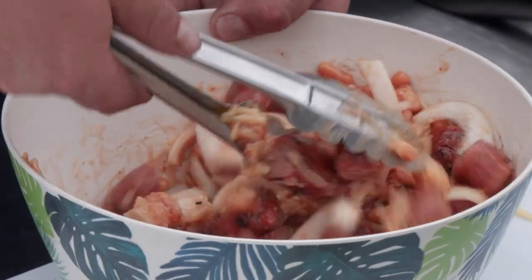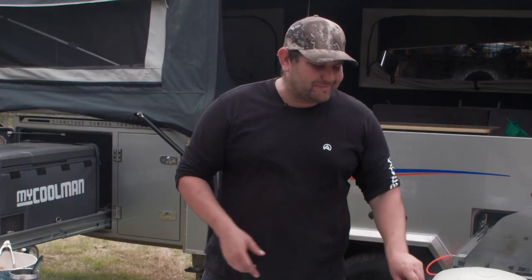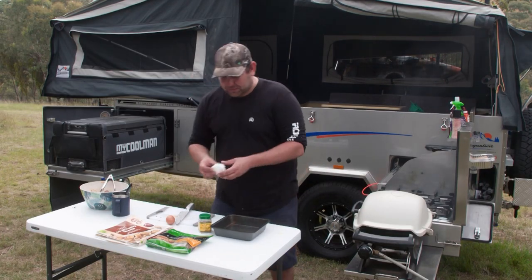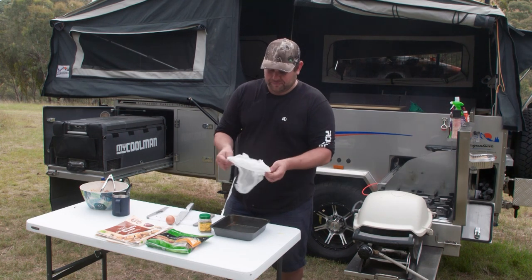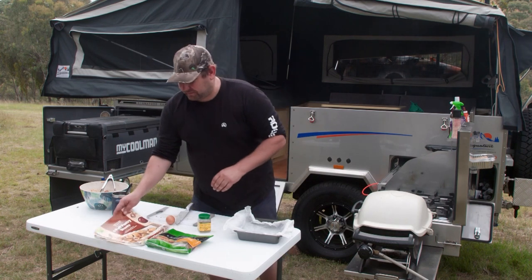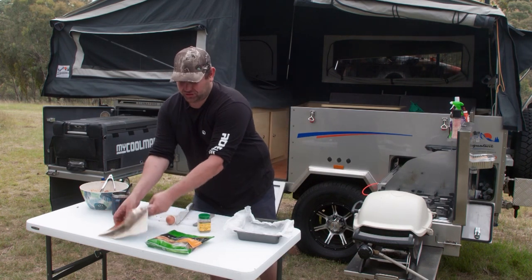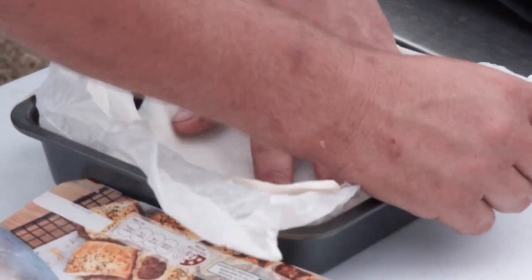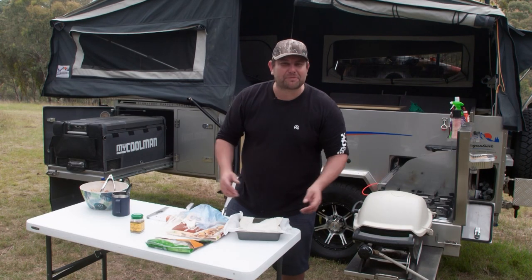We're actually going to cook this in the Weber tonight. We could cook it on the fire in the camp oven — that tastes good too — but the Weber is just so easy. I've got a pan here, I'm going to grab a bit of parchment paper. Here's a hot tip for you: scrunch the parchment paper up before you try and put it in. We're going to get our puff pastry — one big tray. Pop that in. Doesn't quite look fancy, but let's face it, Camp Tucker never does.